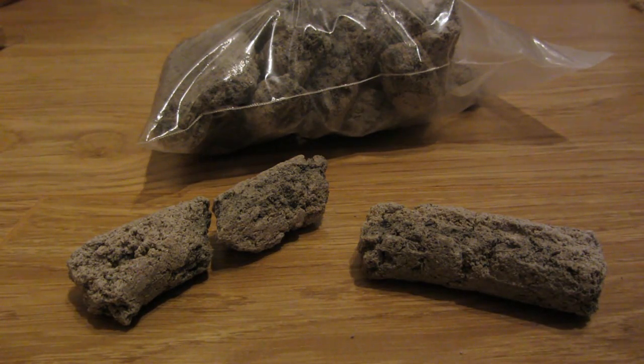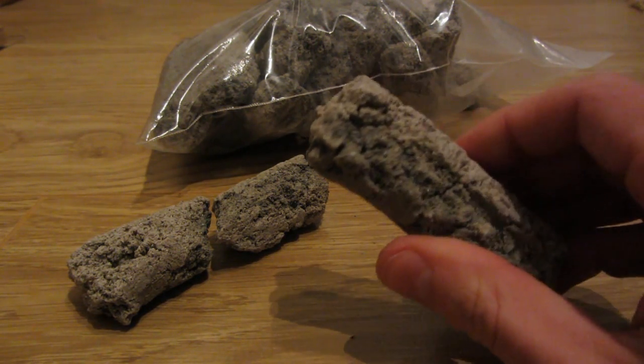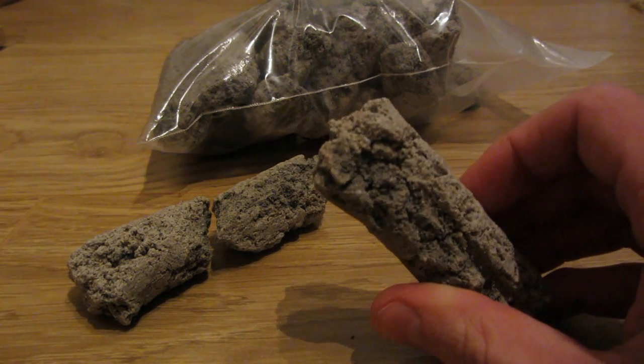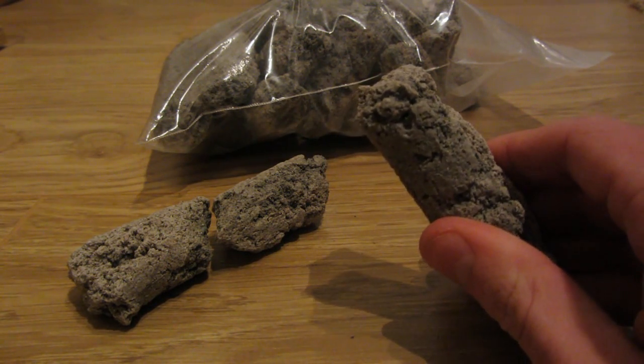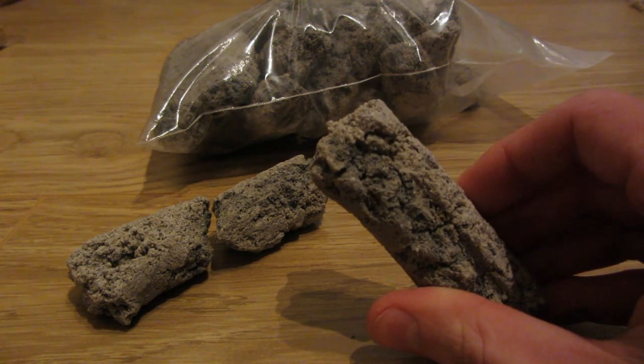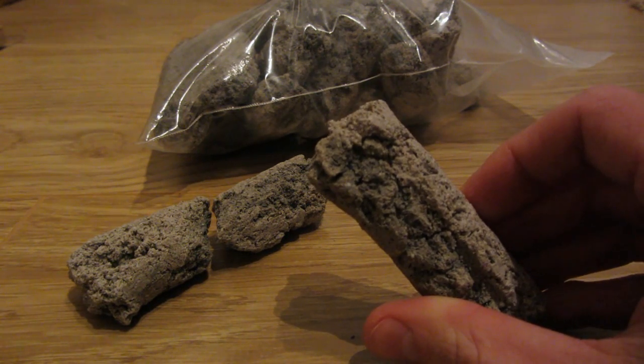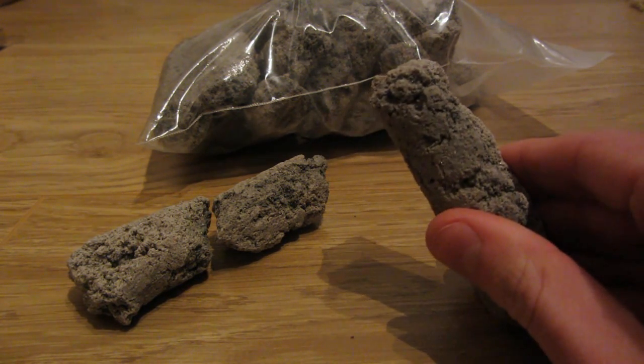Hey everyone, this is Ross, and recently I've received a new type of filter media called BioHome Ultra. I was sent this by PondGuru, so first and foremost I want to say a really big thank you to PondGuru for sending me this. I always like to try out new filter medias, and before I tried this out I wanted to give you a little review of it and tell you what I thought.